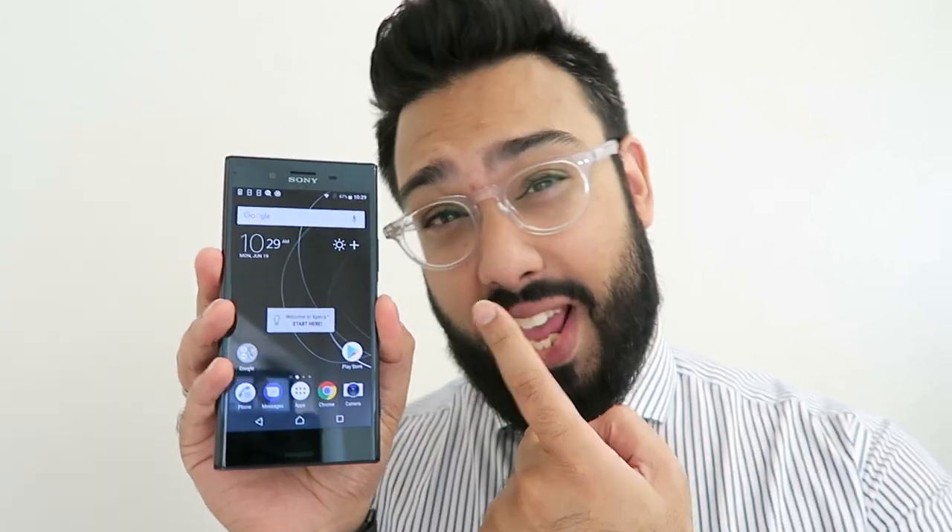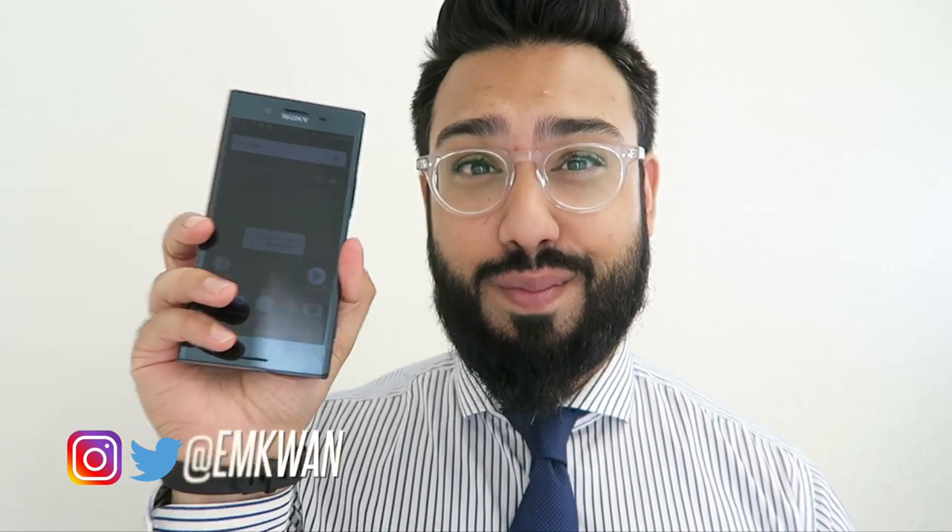Sony's 4K smartphone boasts a pixel-packed display with an amazing camera in the back. What's up guys and girls, I'm Em Kwan and in today's video we're going to be taking a closer look at the brand new Sony Xperia XZ Premium.